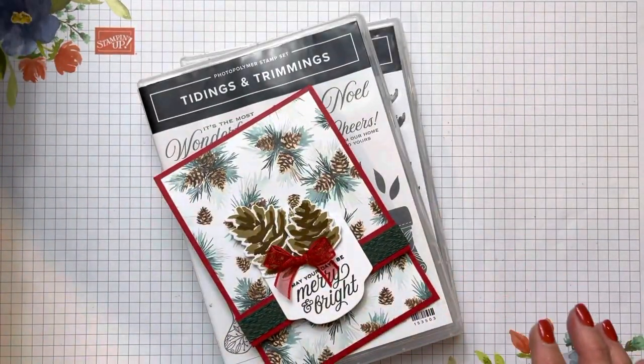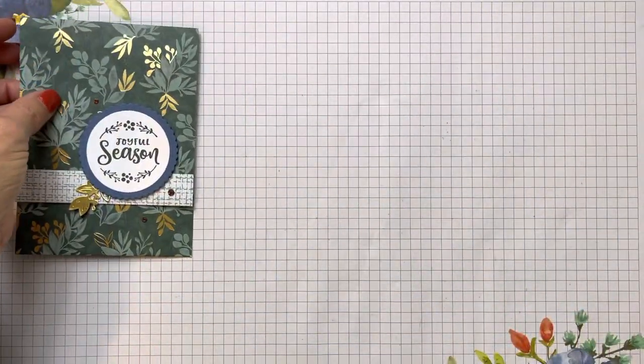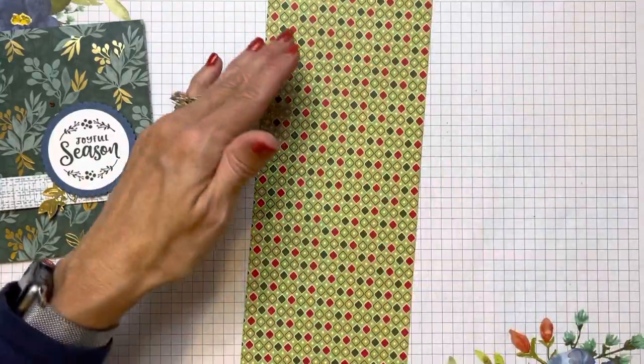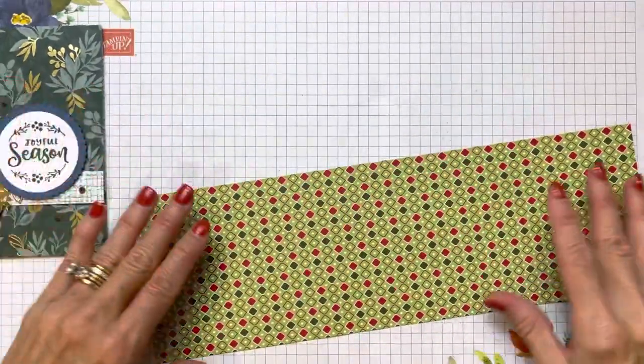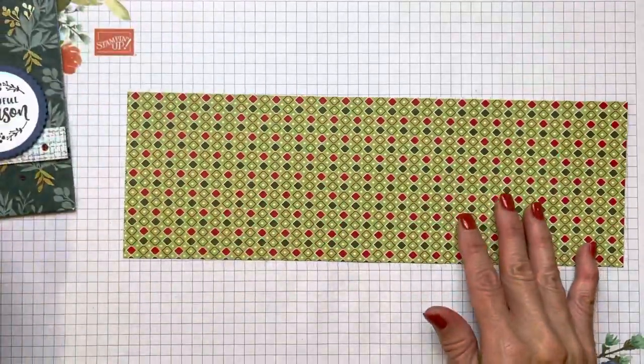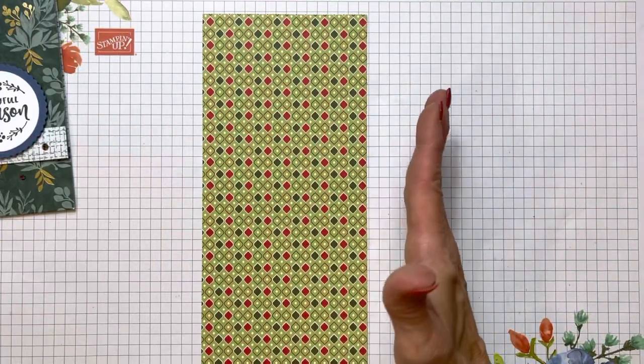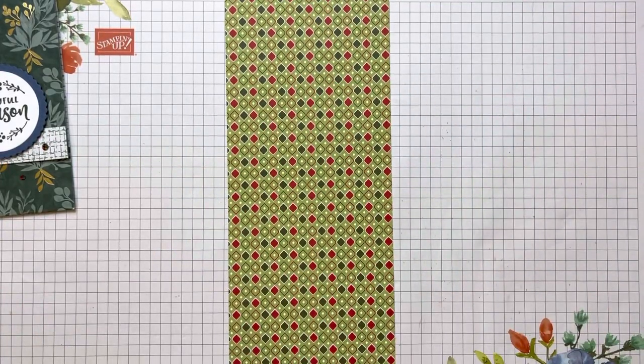When you go to make this card using Designer Series paper, you're just going to use a four-inch wide by 12-inch piece. If you're going to make this gift card holder, you have the 11-inch side, and if you cut it at four inches, you're going to get three of them out of a piece of Designer Series paper.